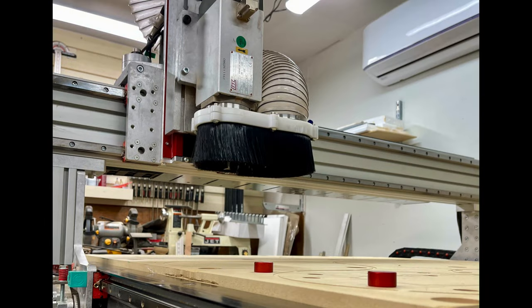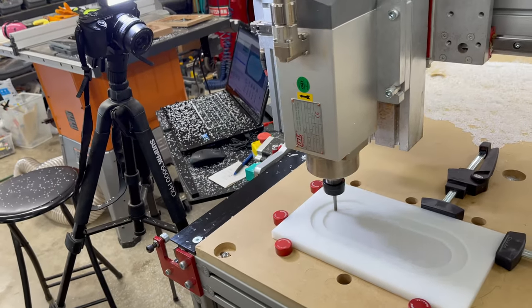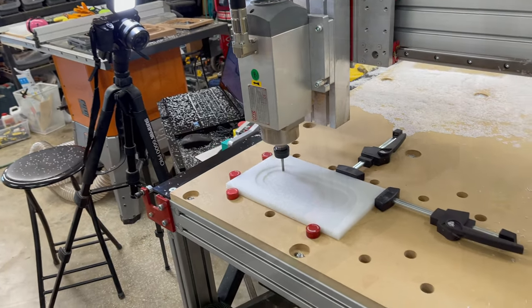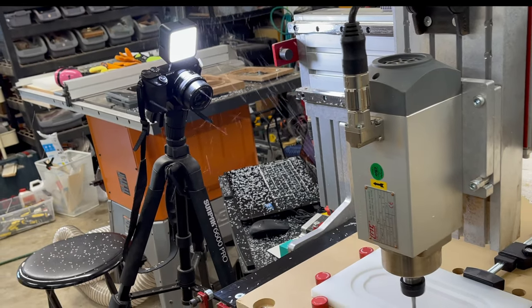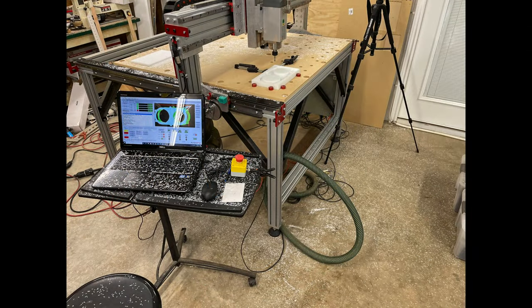The question is, do you need a form of dust collection with a CNC this size? The answer is absolutely yes. AvidCNC provides vector V-card files and an itemized list of parts you can buy to make your own dust shoe, which I did in this video. But would I do it again? Stay with me and find out.